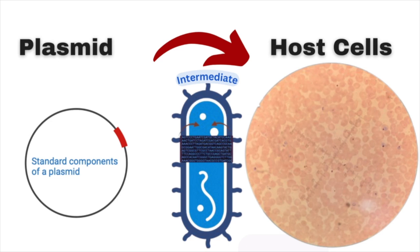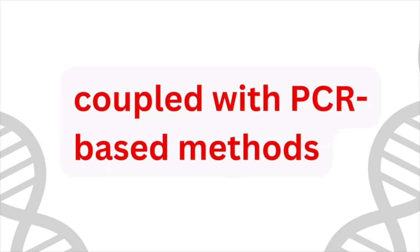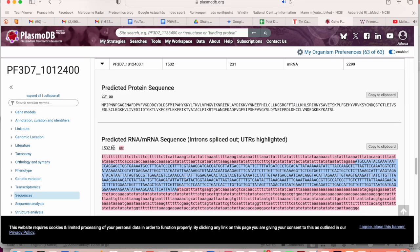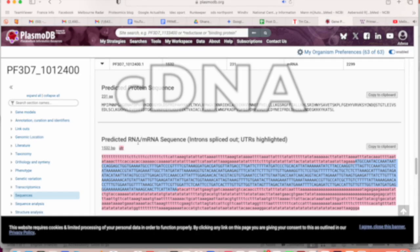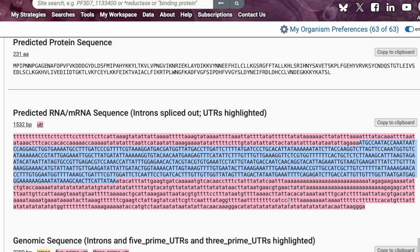The main strategies that can be used are restriction cloning and PCR-based methods. Often when we're doing cloning, we're talking about taking the complementary DNA for a protein — it's a version of DNA that is the complement of a mature messenger RNA.